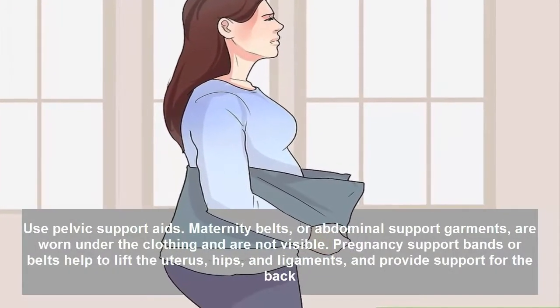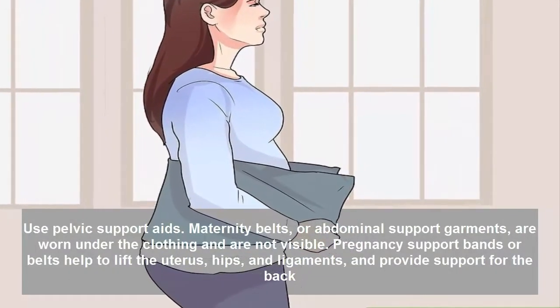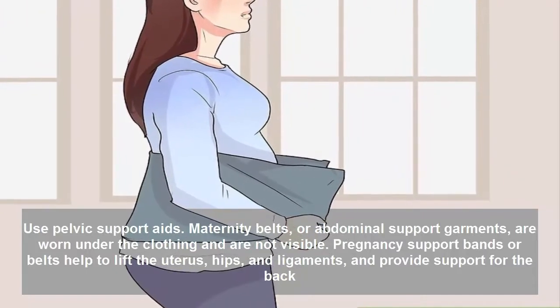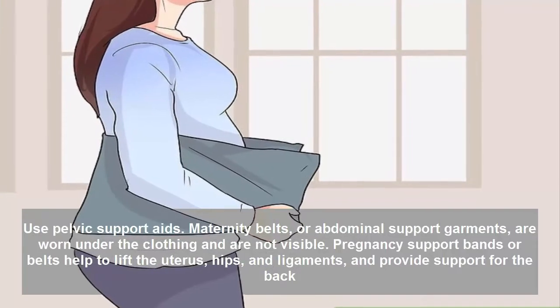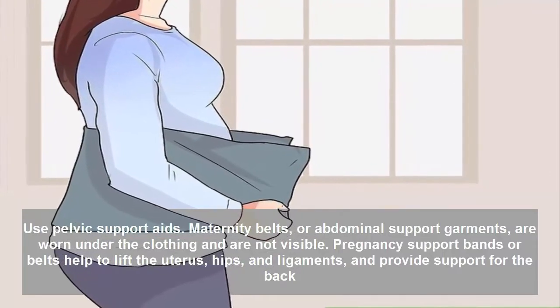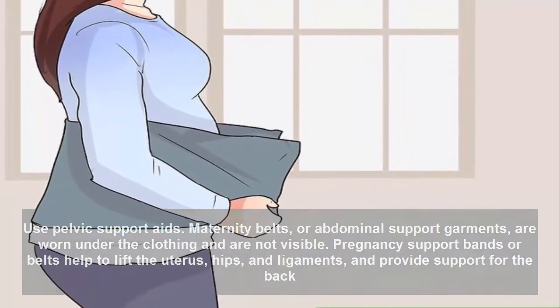Use pelvic support aids. Maternity belts or abdominal support garments are worn under the clothing and are not visible. Pregnancy support bands or belts help to lift the uterus, hips, and ligaments, and provide support for the back.